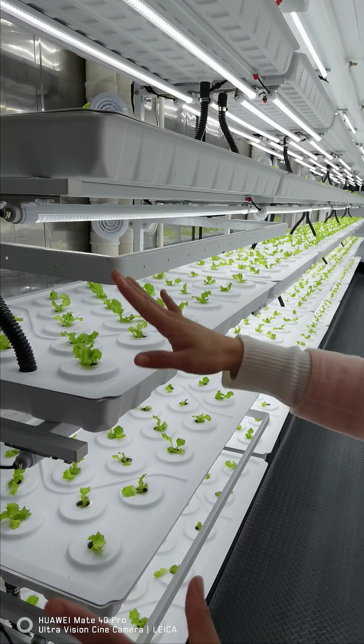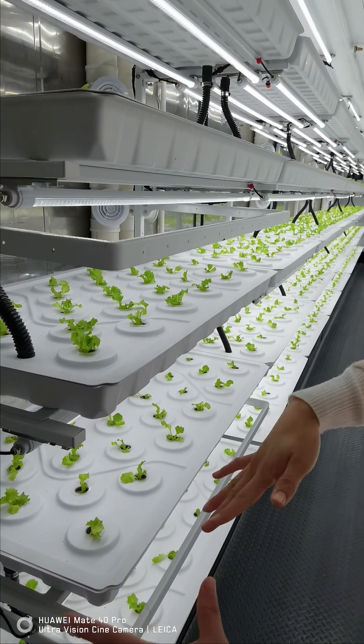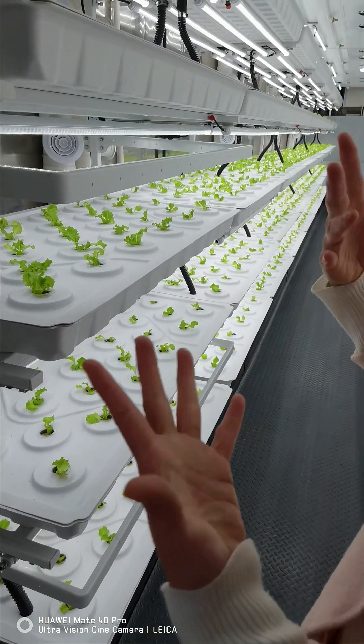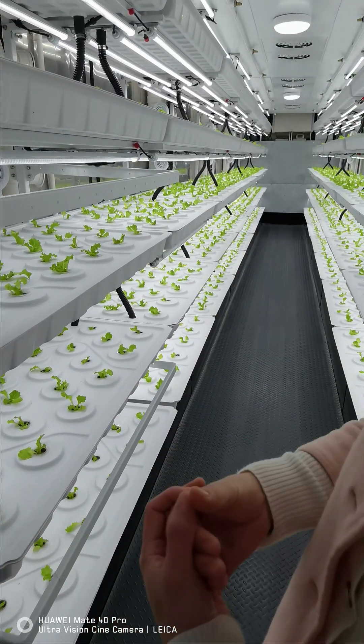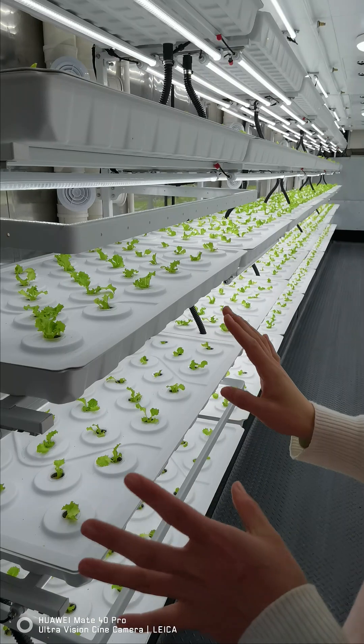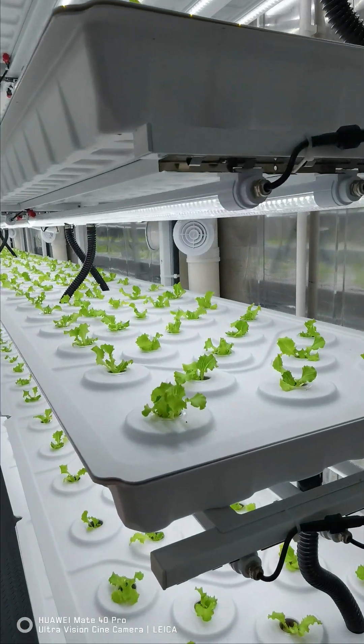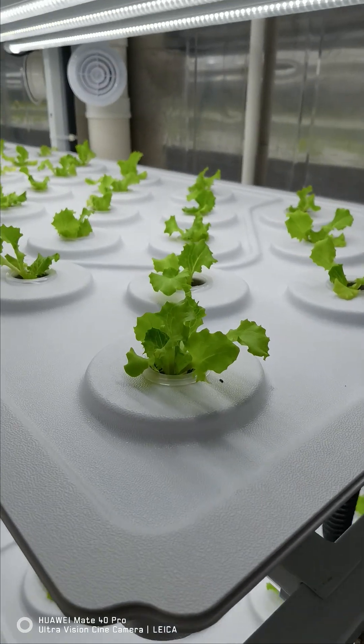Regarding the irrigation system, we use the NFT — nutrient film flow — system throughout the whole container. All nutrient water is well utilized and recycled, making it a very sustainable and efficient way to handle irrigation.